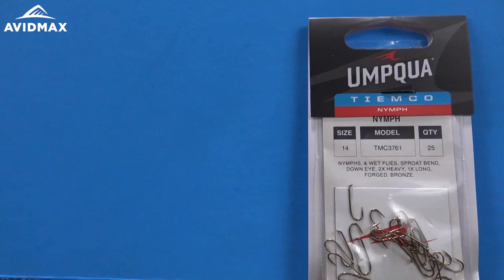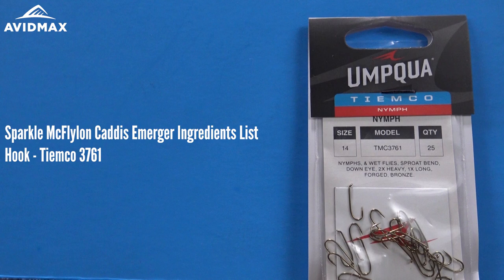Hey everybody, welcome to AvidMax Tying Tuesdays. My name is Brady and today we're going to show you how to tie the Sparkle Caddis Emerger. I'm going to use McFlylon this time around though.